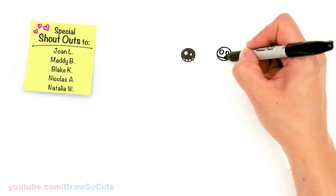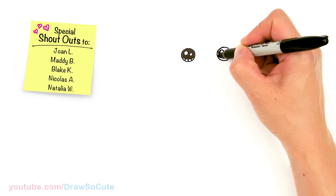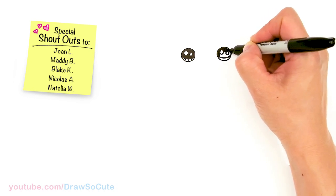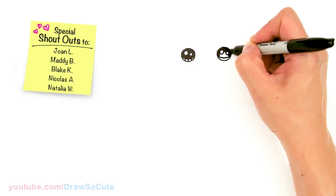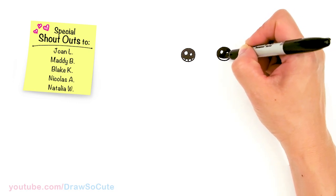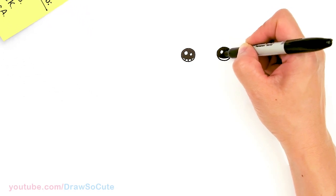If you love dogs, please make sure to check out my Draw So Cute How to Draw Dogs playlist. And thank you for all the requests to keep drawing dogs — I hope you love this boxer as much as all the other dogs I've drawn for you so far.